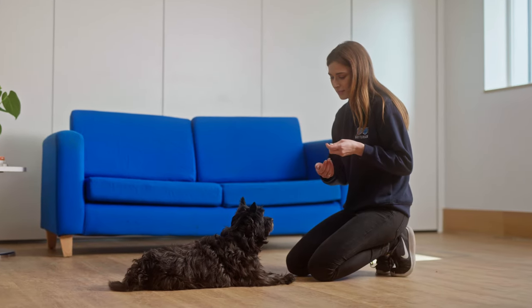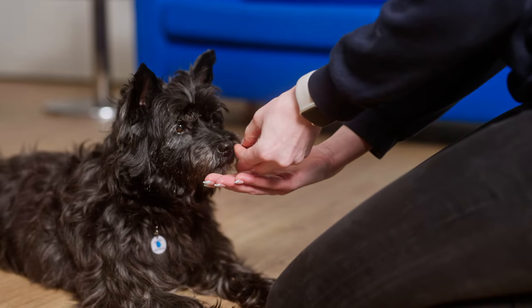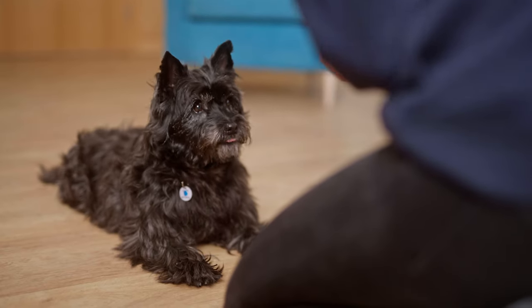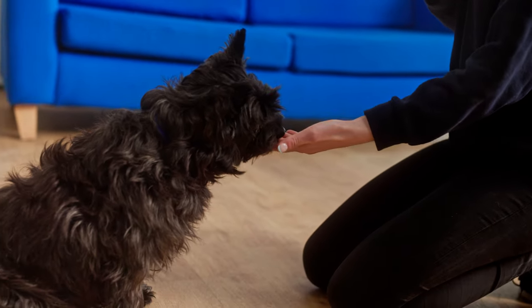Let's take a look. Step one. To teach a chin rest, place your hand out in front of you, palm facing up. Using a treat, lure your dog with your other hand so that their chin comes to rest on your palm. Then say yes and reward. You can use either hand, but if you're right-handed, it can be useful to have them rest on your left hand so that you can still use your right one, and vice versa.